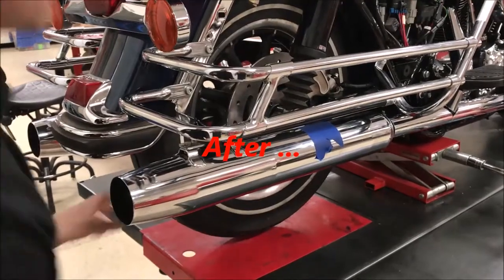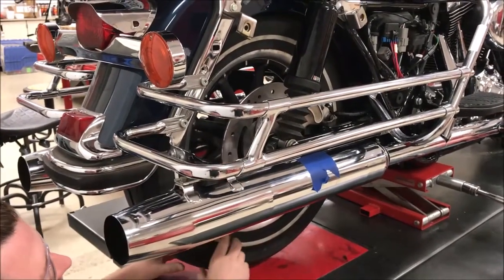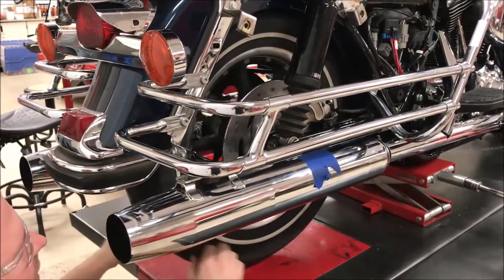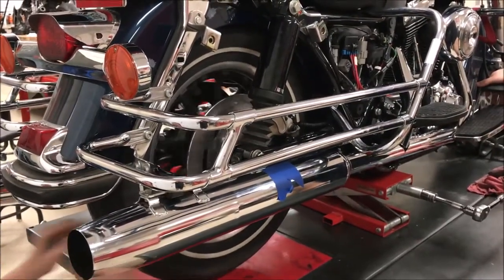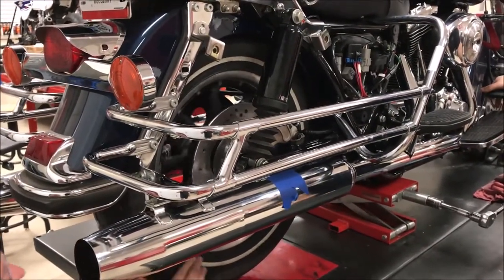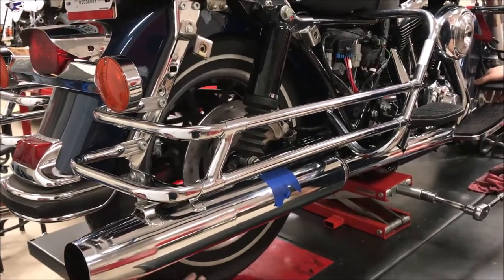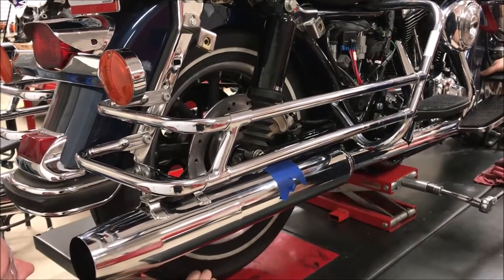After our rotor replacement and caliper rebuild, let's see how it is now. Pump the brake and then give it a spin — nice, smooth, no hitting in one spot. We've got that nice consistent brake all the way across.